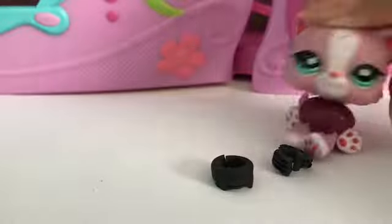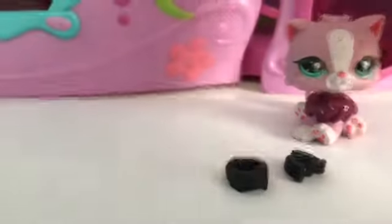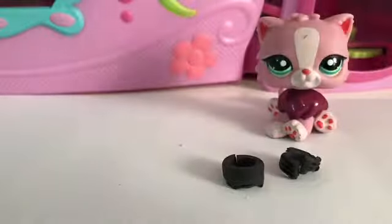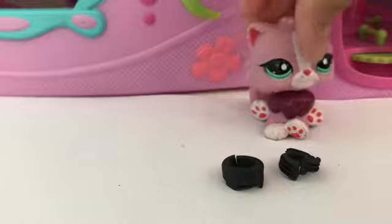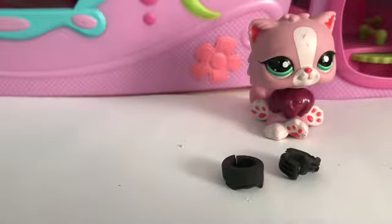These can go around LPS that have a neck. As you can see, my Persian does not have a neck, so I'm going to get another LPS that does. This can work on birds, squirrels, or cats — they have a neck. I'm just going to use this Zoe.